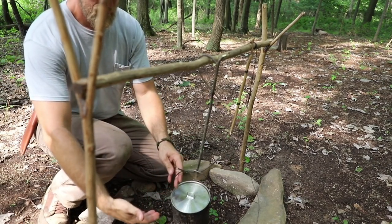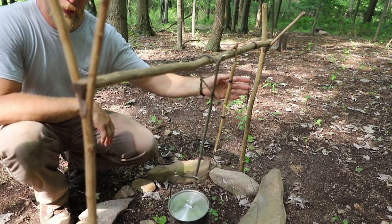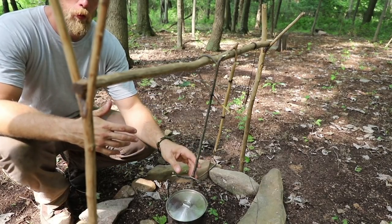Now once we hang our pot on here, you can see that this one is lower compared to something like this which is a little bit higher, and then our string over here is the highest. So ultimately with a system like this, you really want multiple hangers.